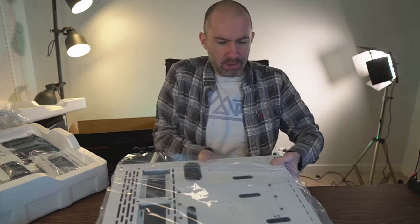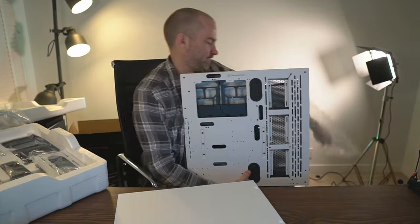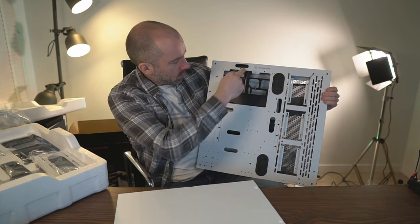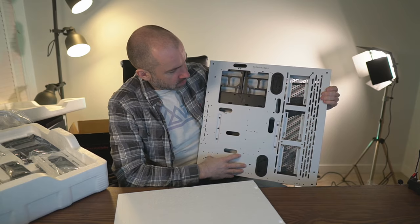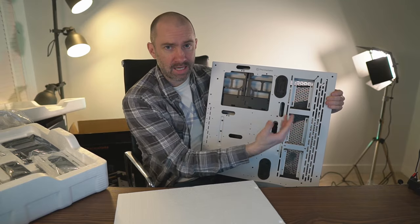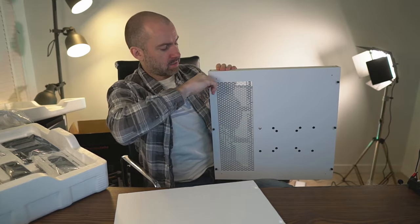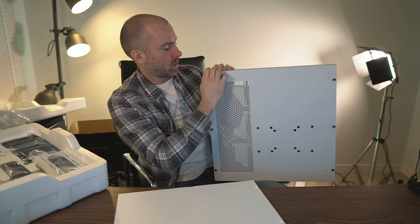Let's set this bad boy up. Pretty straightforward when you see it — you've got the Thermaltake logo, this is where your motherboard will go, the power supply goes down here, and here is where you can put fans, hard drives, or in my case a 360 radiator for the all-in-one cooler. Around the back you've got thumbscrews to take the back off — I'll need a screwdriver for that. I'll be putting my SSD and things like that in the back.